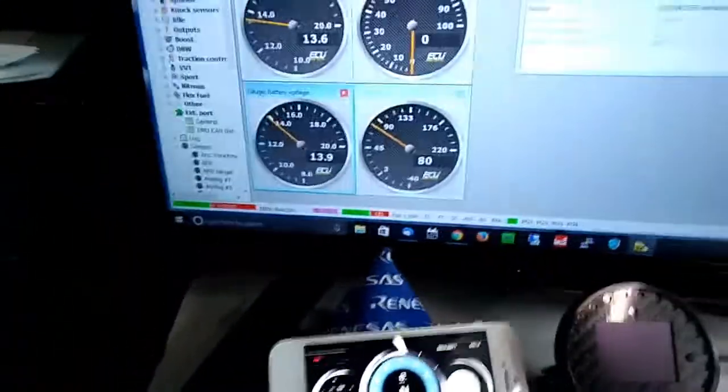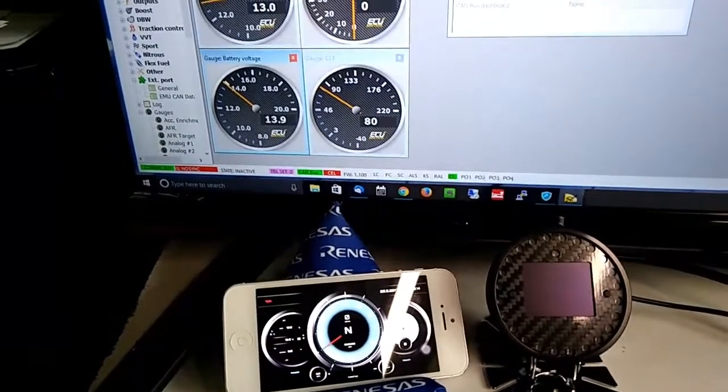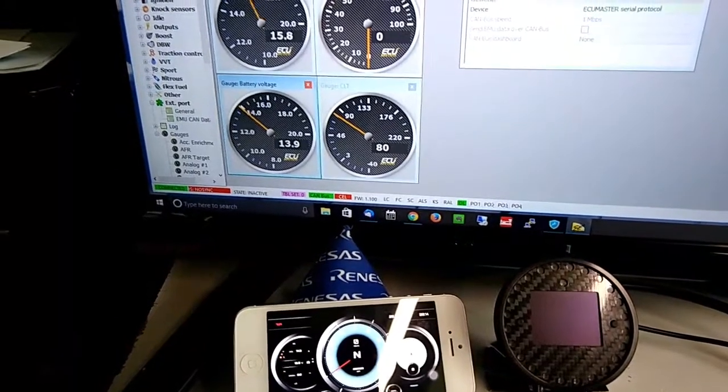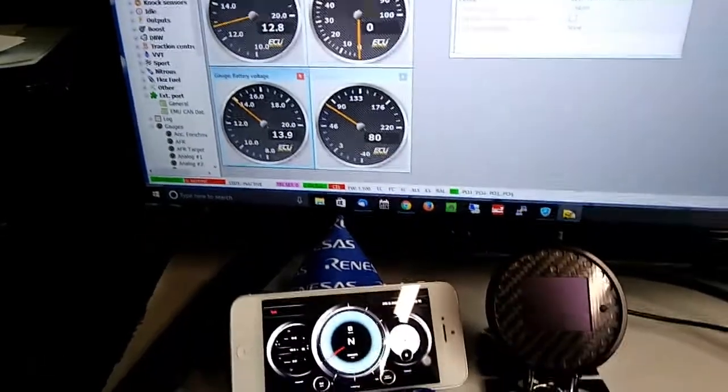Using the new software, I can now change the AFR and you can see that the value is updated in real time on your iPhone and iPad. So that's it!